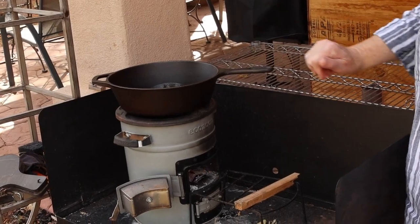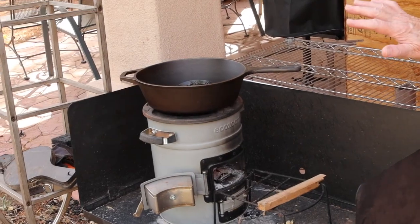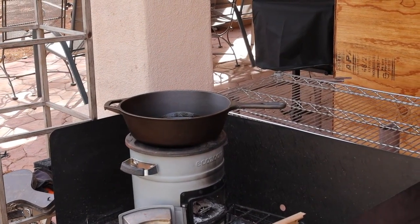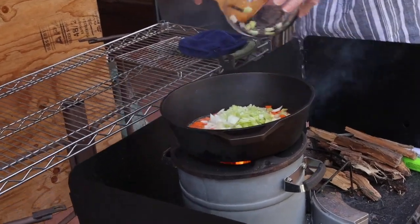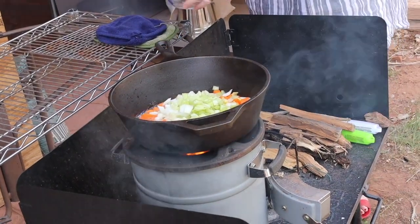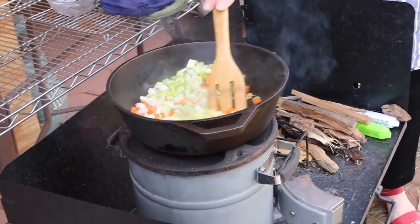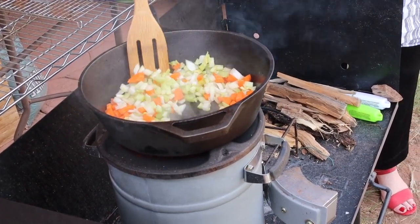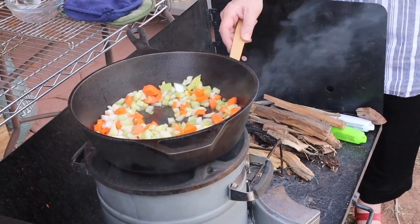Jim has a nice fire going for us, and once the ghee starts to smoke we're ready for the next step — sautéing the vegetables. All right, we're ready, here we go. This is a half cup each of celery, onions, and carrots. In French this is known as mirepoix.